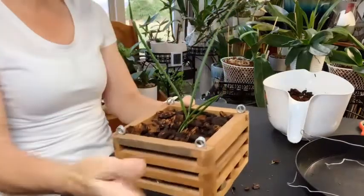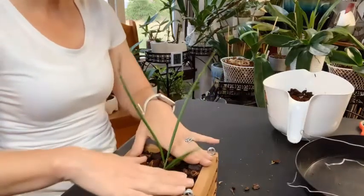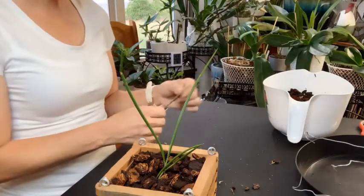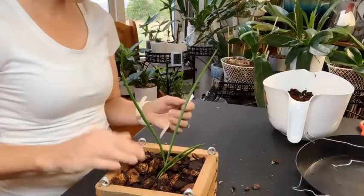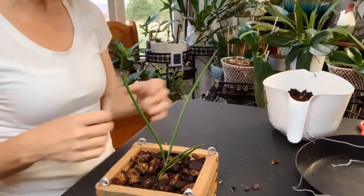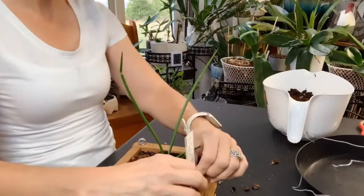So there we are. If you have the Brassavola cucullata and have any tips on how I can get her to grow more growths, or if you feel like this setup is going to work for her, any feedback and thoughts would be appreciated in the comments below. If this video gave you any value, please give it a like, and I will see you guys on the next one — thanks for coming by.